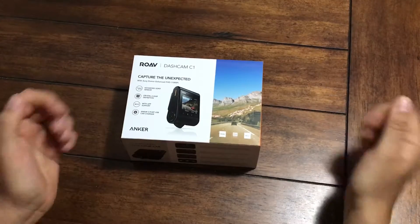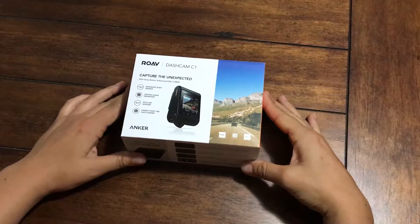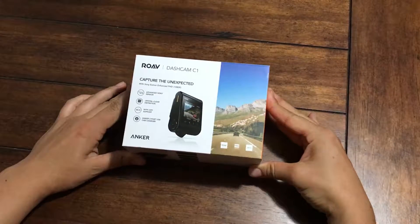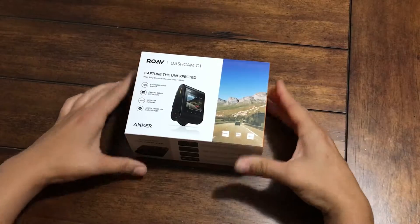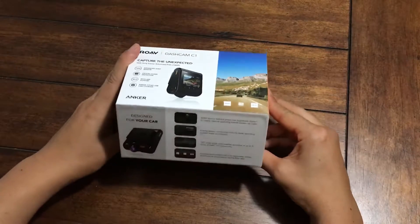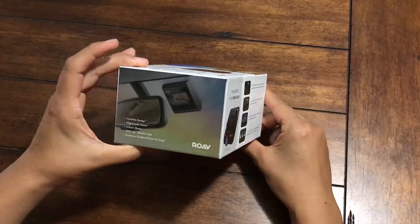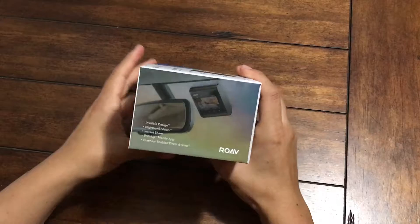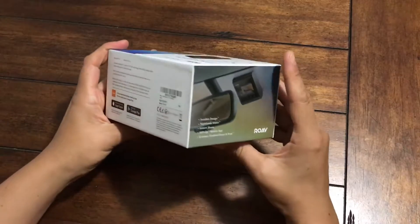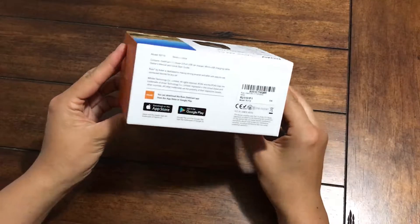Hi, today I'm doing an unboxing of our new Anchor Rove Dashcam C1. We just got it today in the mail and we're very excited. It has the advanced Sony Exmor sensor, films in 1080p FHD, has WDR technology with the G sensor, and it also has built-in Wi-Fi to connect the app with your smartphone.